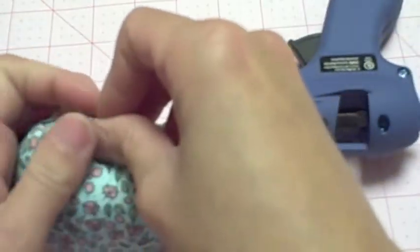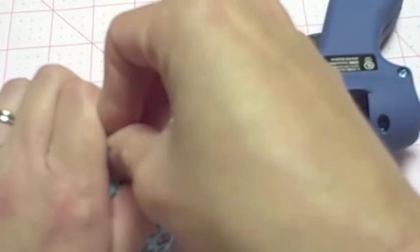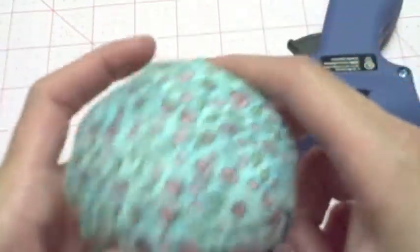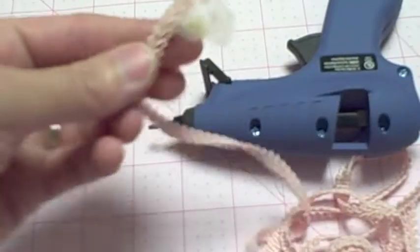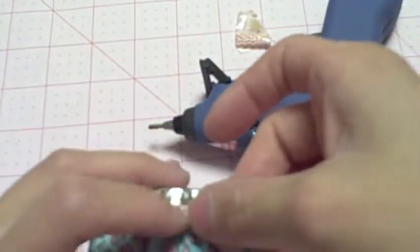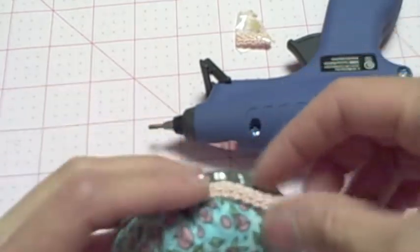I'm sorry if you hear some noise — we're having a really bad storm out today, so it's thundering pretty loudly. So sweet! And I'm just going to add some trim around the bottom, just around here, just to give it a little bit more of a finished look.